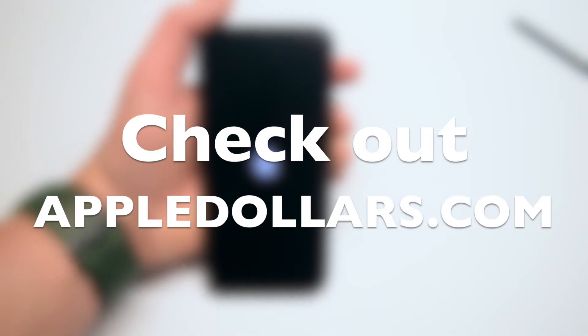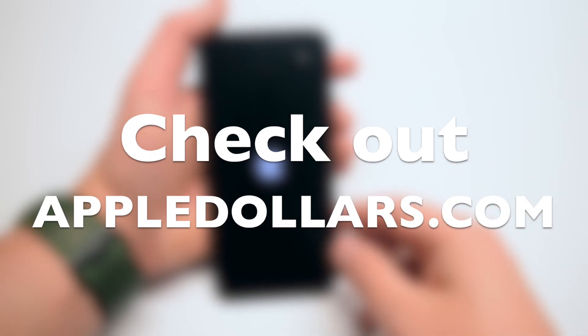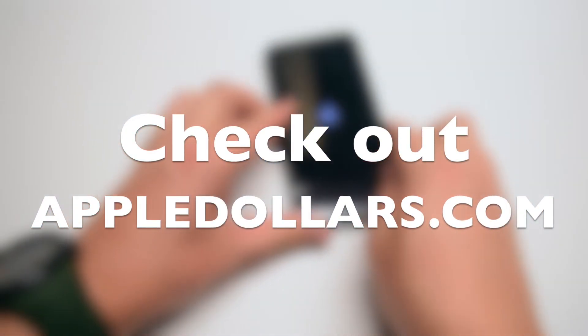Thanks for watching. Hit like and subscribe, and check out more awesome videos at AppleDollars.com.